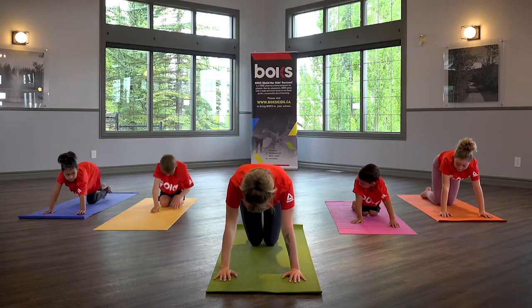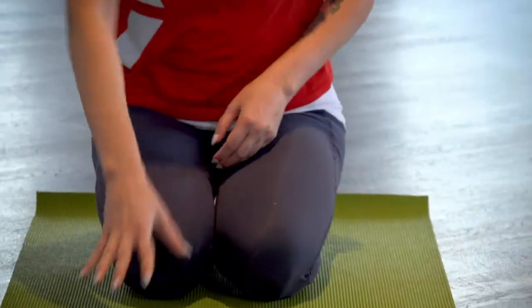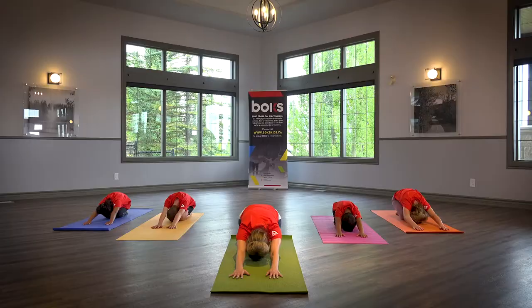Child's Pose. Sit all the way back on your heels and walk your hands out in front of you until your forehead is gently resting on the ground. Keep arms extended.